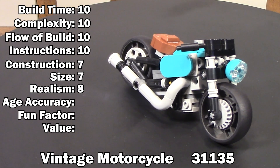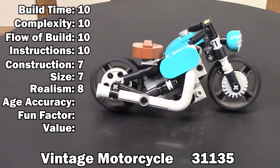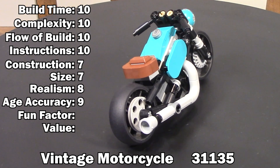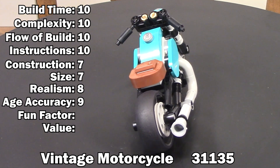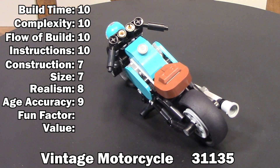The age listed on the box is pretty accurate — it's listed as 8 plus, probably just because of the size of the pieces, not the complexity. But I bet a 6 or 7 year old would have no issue building this set — 9 for this one. This was a fun little kit. When I first saw it I wasn't expecting much, but it actually surprised me. I enjoyed watching it come together, and it did so at a pretty rapid pace — which earns this a 10.